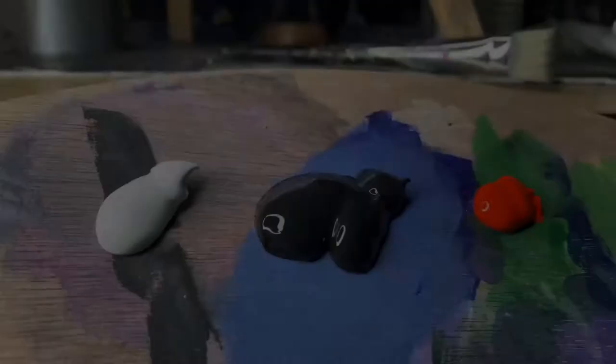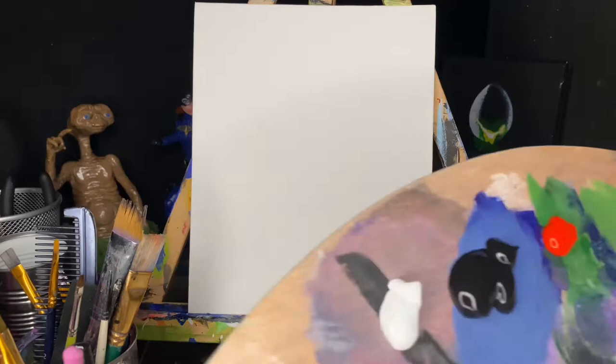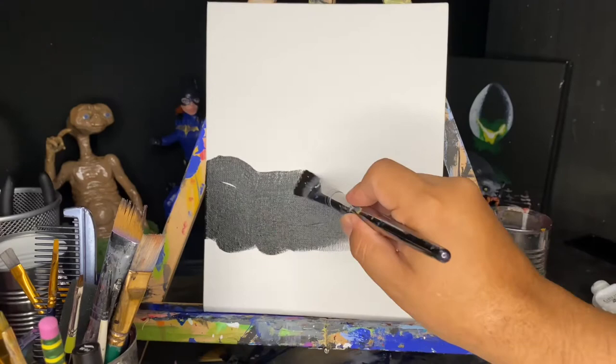So let's take a paintbrush. Mine is three-fourths of an inch, but anything around that size is fine. Make sure you loosen it up and then dry it really well. Then take some black paint and paint a line from one side to the other. It doesn't have to be a straight line — in fact, it could be very bumpy, because we're setting the terrain for the painting. Once you establish that line, you paint everything underneath it black.